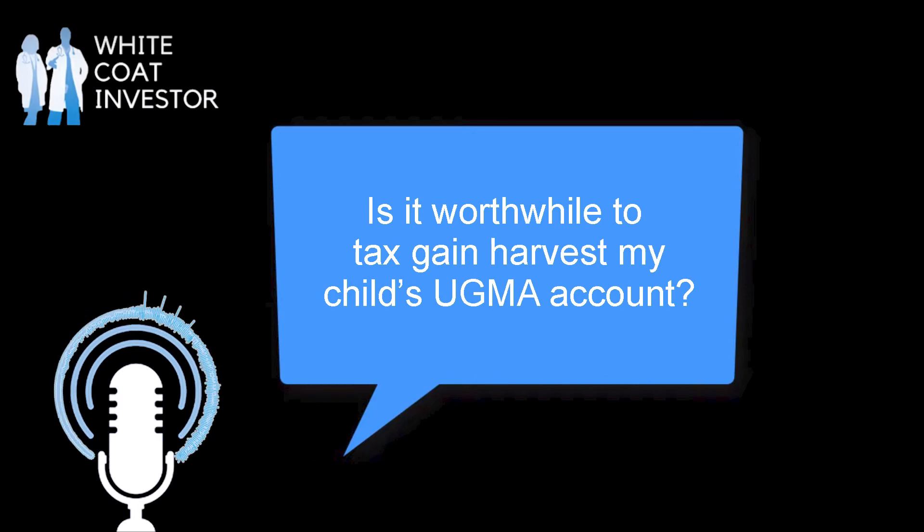Hi, Dr. Dollar. This is Patrick from Hawaii. I have a question regarding UGMA accounts. I have three accounts that I set up for my children, and we're teaching them about money and investing, and it's working out pretty good. However, I have a question about how the UGMA accounts are taxed.